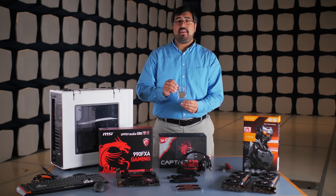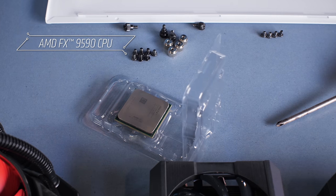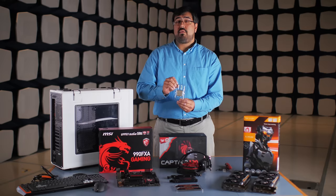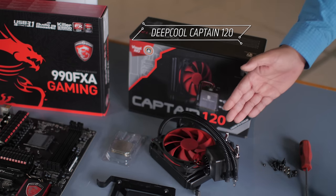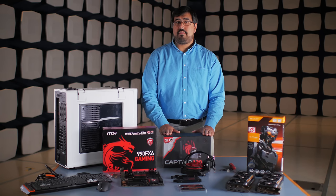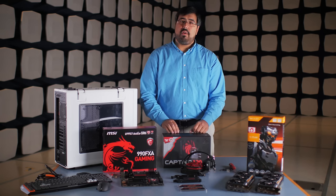Our processor today is the AMD FX9590, an 8-core processor with 4.7GHz base frequency and 5GHz boost frequency. It requires a robust cooling solution such as a liquid cooling solution like the Captain 120. This is a great self-contained liquid cooling system which is capable of cooling the FX9590. It's also very compact and very quiet with a great steampunk look and feel.